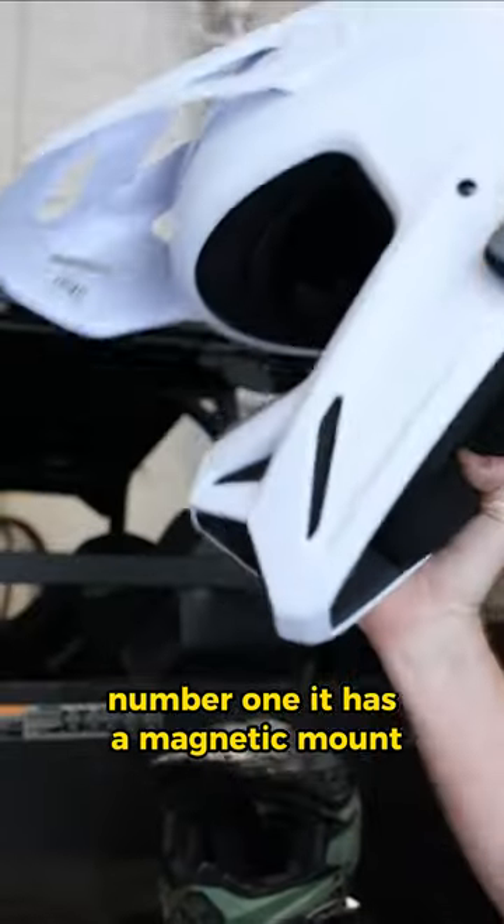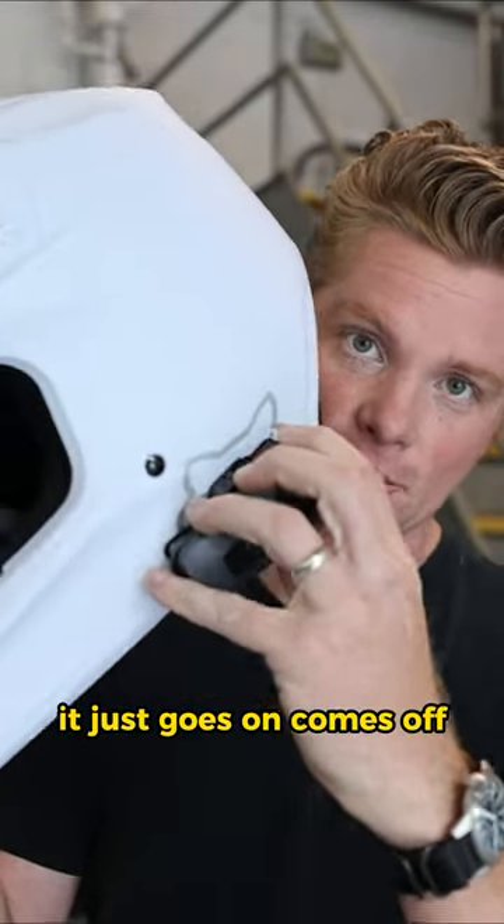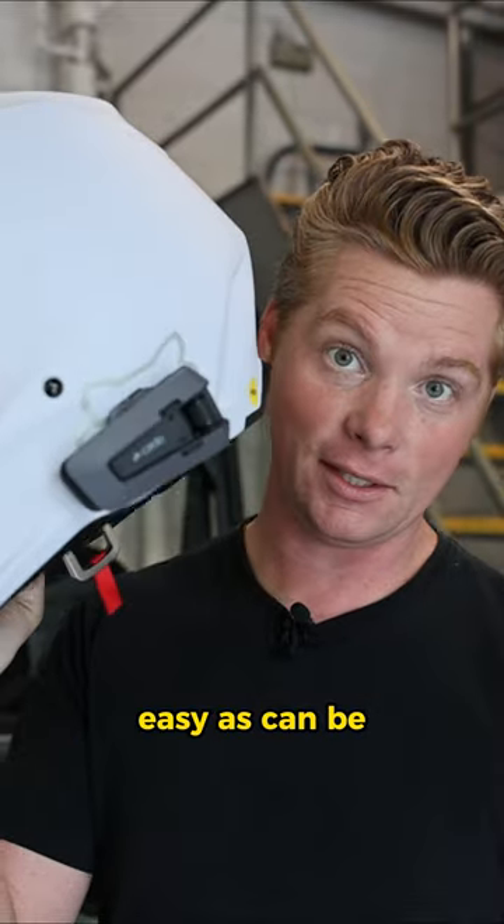Number one, it has a magnetic mount, so no longer are you messing with a clip. It just goes on, comes off, easy as can be.